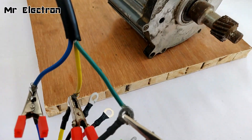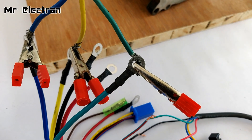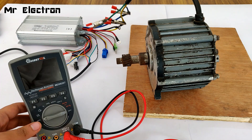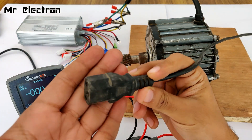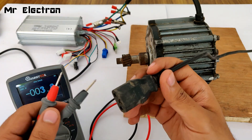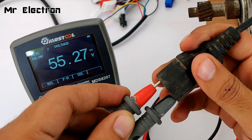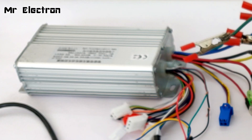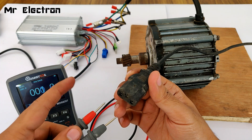The motor terminals have now been connected: yellow to yellow, blue to blue, and green to green, held in stable position with clips. Two wires — red and black — are still left to be connected to the battery. The meter is currently showing zero volts. Measuring the output of the e-bike battery charger cable: the meter reads 55.27 volts. The left terminal is positive and the right one is negative. The voltage is sufficient for running the controller. Let's hope the 2.7 ampere current output is also enough.